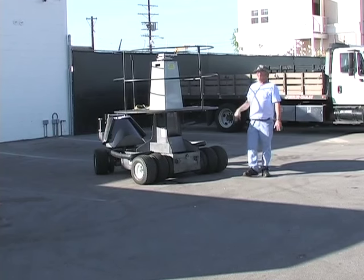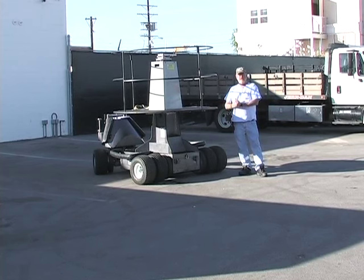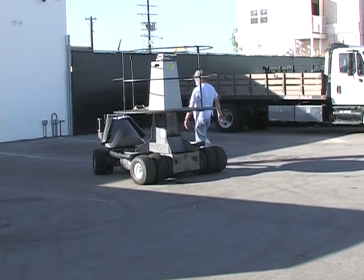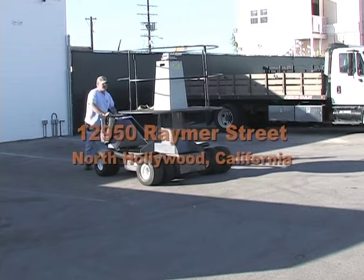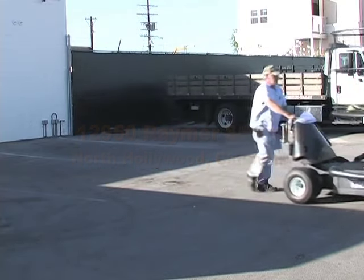In closing, remember this is a very expensive piece of equipment. Please take care of it, check the batteries all the time, load it safely, winch it, and tie it down safely. If you have any problems, give us a call — we're more than glad to help you at Chapman Leonard Studio Equipment. And tally ho.